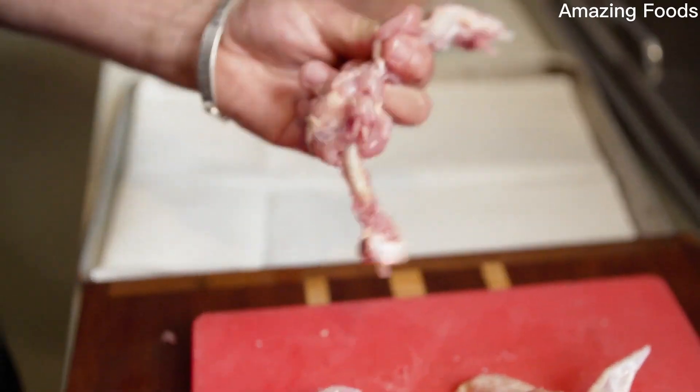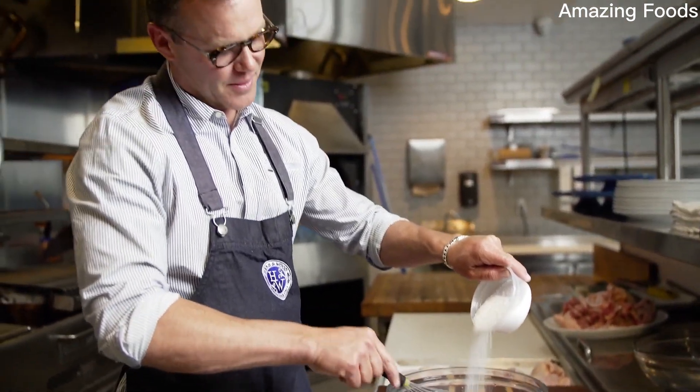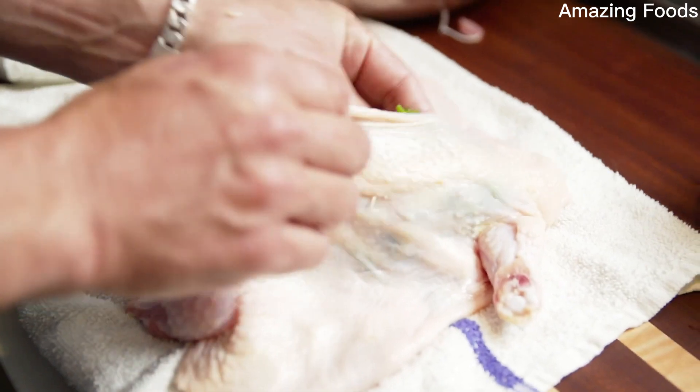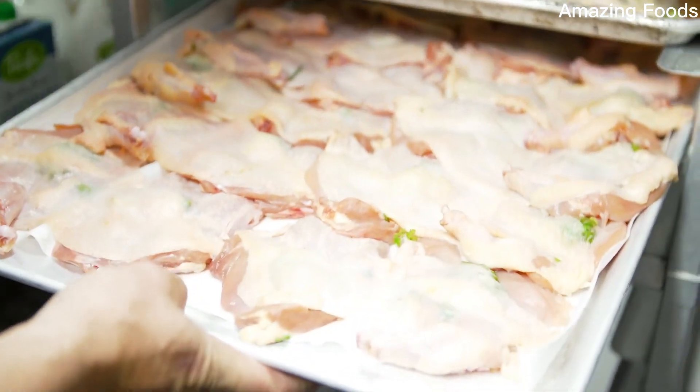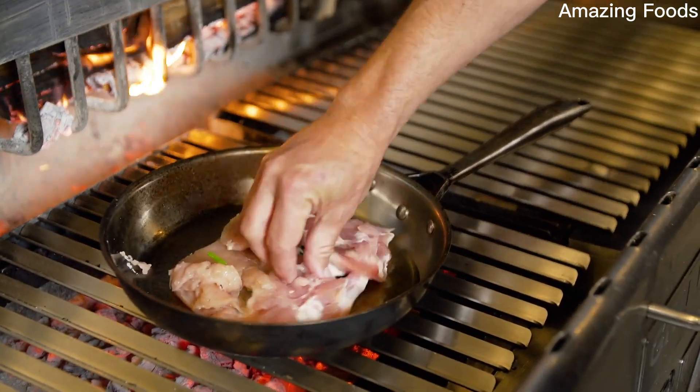They're free-range, amazing, well-fed. I debone the chicken, then I put it in a brine for a day and a half. Pat it dry. Stuff some Herbes de Provence underneath the skin. Let it air dry for two whole days in the refrigerator, letting that fan really dry up that fatty, fatty skin.